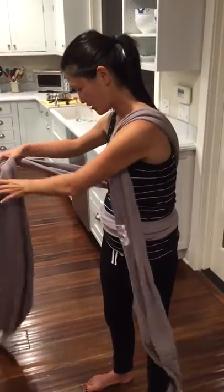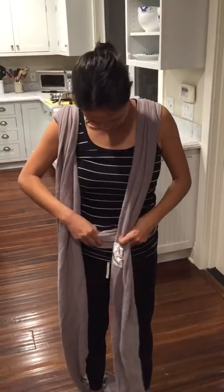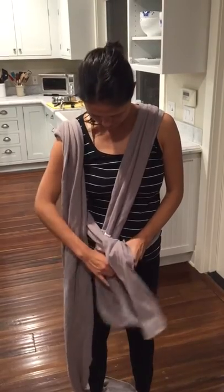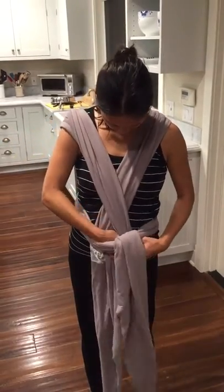Then you're going to take the ends and put them over your shoulder like this. Make sure it's pretty tight — it stretches a lot. Then you have to put these inside of here. This is the most complicated part of it, don't worry. Then do the other one over like this.